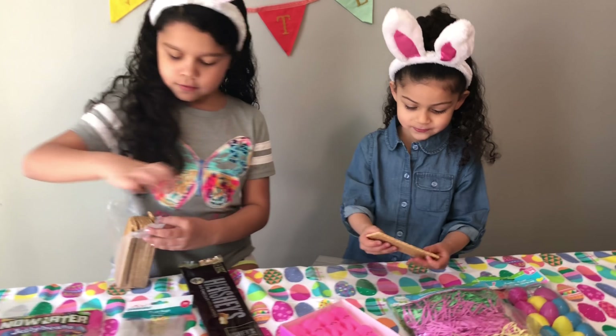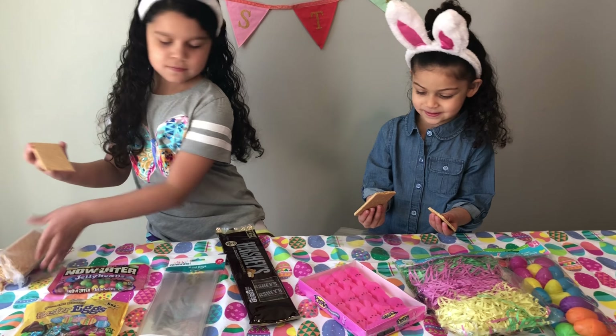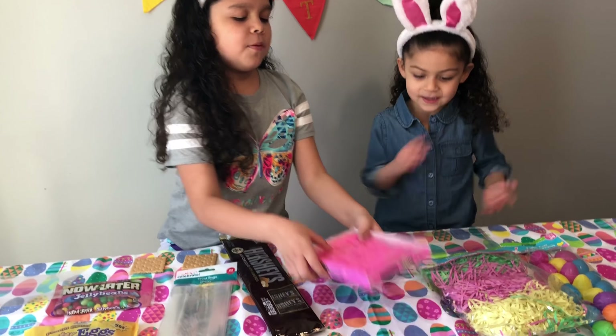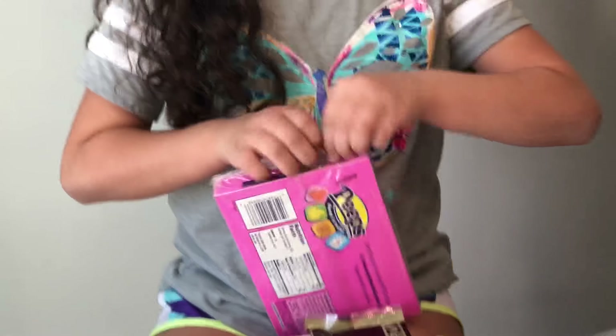Okay, here's one for you. Look at that. There we go. Now we're going to open the peeps. I can't wait to eat them. That's so tight.